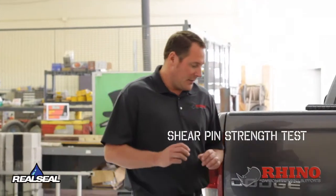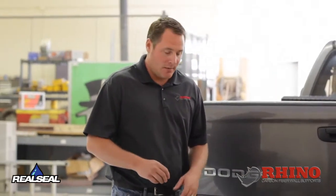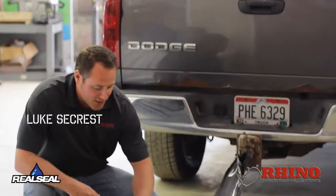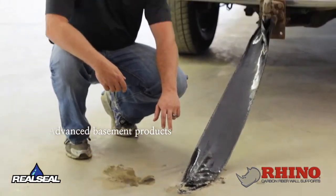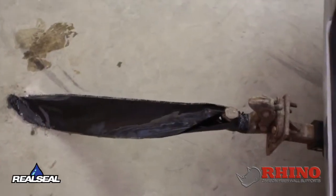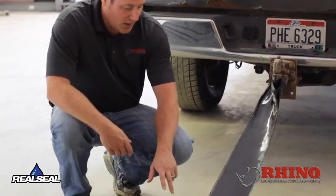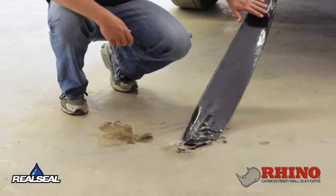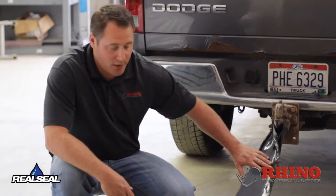What we've done here is tried to demonstrate a way to show how strong the Rhino Carbon Fiber Shear Pin is. Here what we've done is we've drilled a hole into the concrete floor, much like we would for a footer. We've looped it around to the hitch of this truck. It goes in three inches, same angle that it would for a basement wall. We've aligned it here so it's going to give a very similar pull as if that wall was trying to shear.